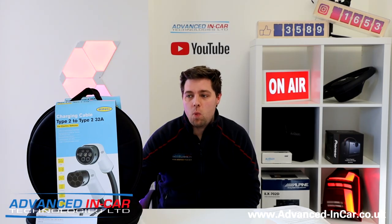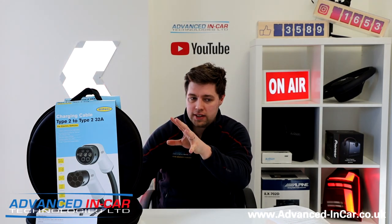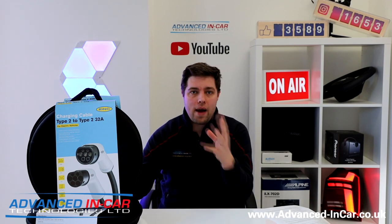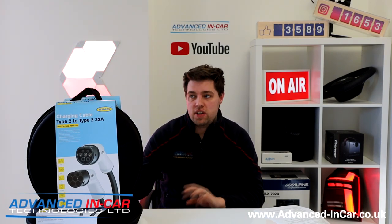Hi guys, it's Tim. I hope you're all keeping well. We're back in the studio today and I'm going over a couple of new products that have landed on my desk today. It's not something I've really gone over before but it's all about EV charging, just to follow up on our series of EV charging videos.